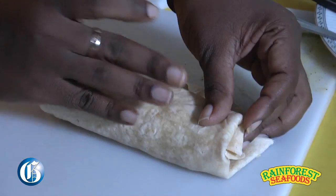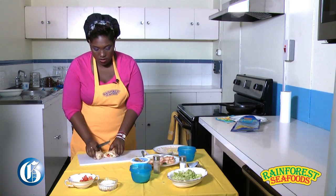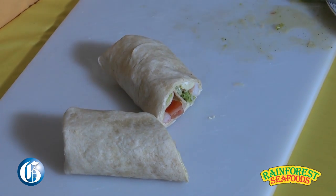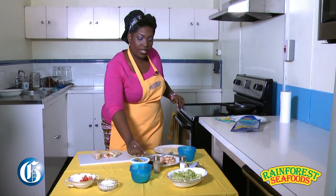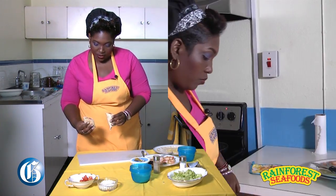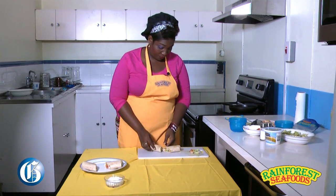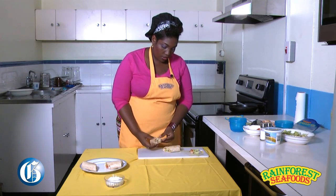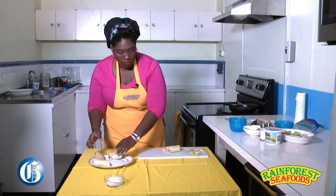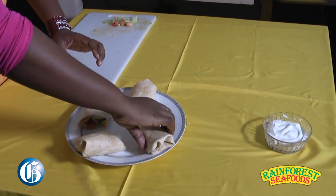An actual chef taught me this wrapping technique. One whole wrap — you cut it, all the goods inside. And there, that's pretty much your wrap. Do it again with another set and then let's plate it. We'll stylize a little bit.